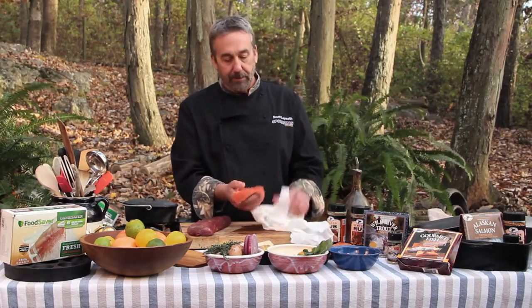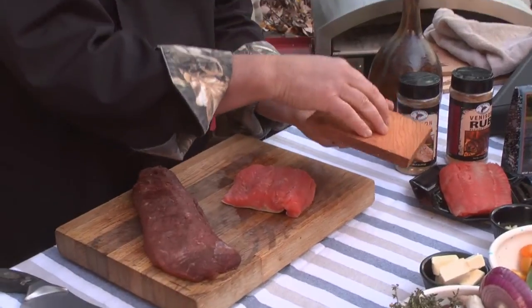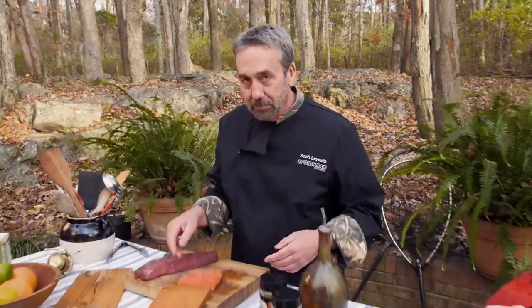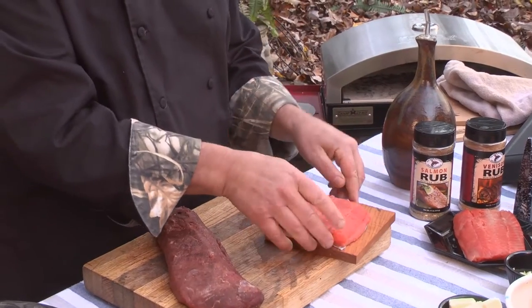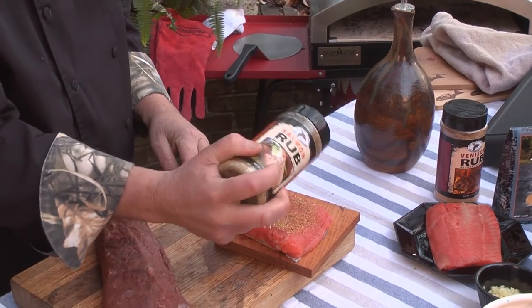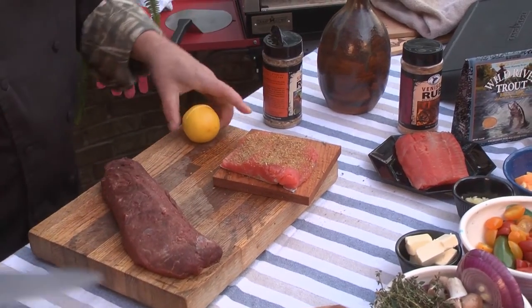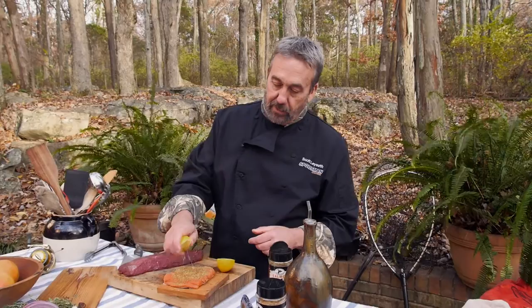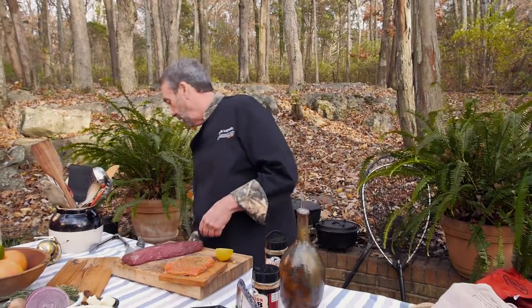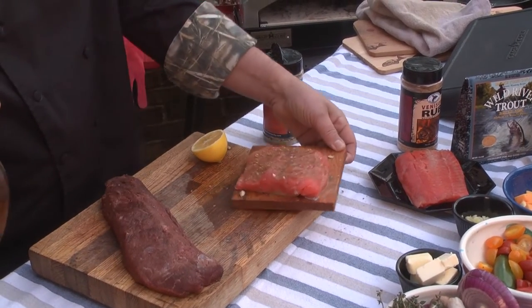I have two cedar planks — the smaller one for the salmon, the bigger one for the elk backstrap. Make sure you soak them for at least half an hour; otherwise they're likely to catch on fire. Onto the plank goes the salmon. I'm going to season it with some High Mountain salmon rub, give it a big squeeze of Meyer lemon — which is a little bit sweeter than your average lemon — and then drizzle just a little bit of olive oil. Let that sit for a minute.